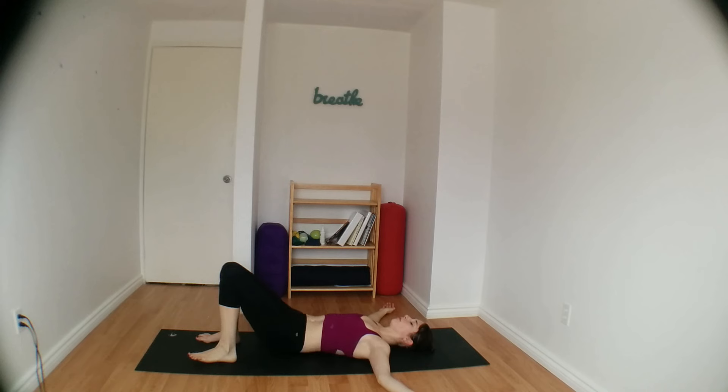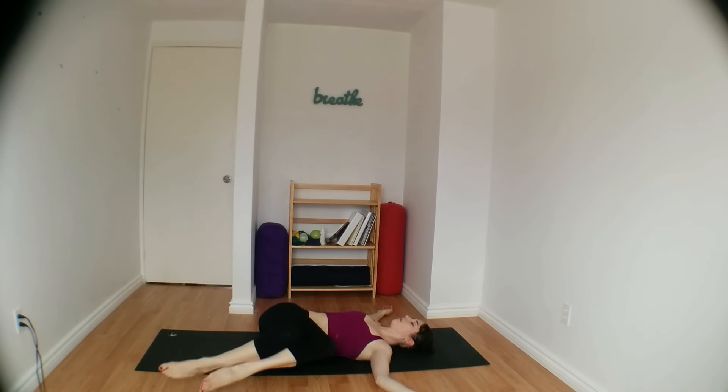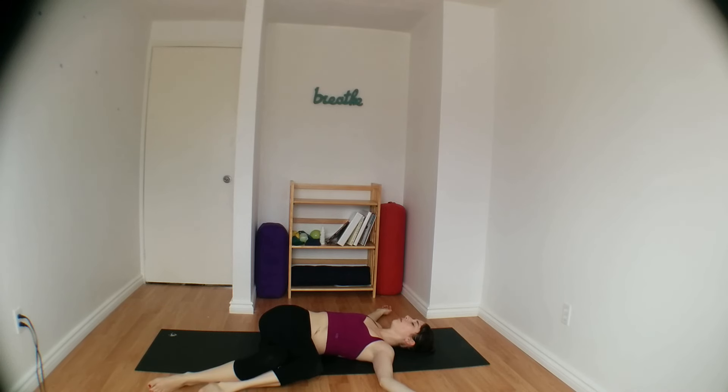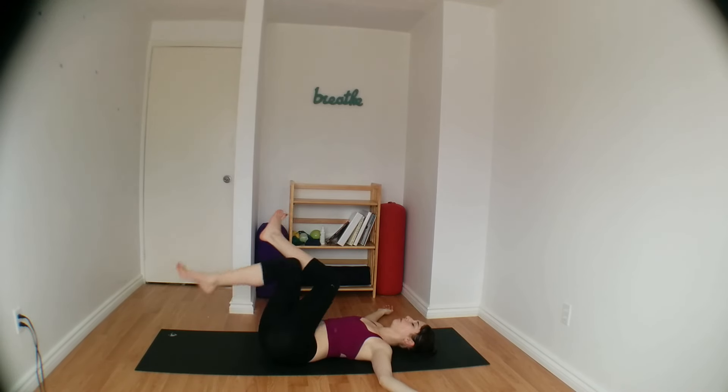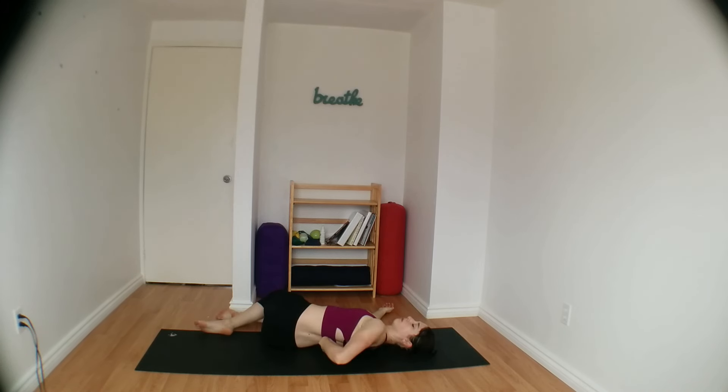Slowly release, we'll prep for a twist. Dropping both knees over onto the left, maybe crossing right thigh over as you let both knees come down. Try to keep both shoulder blades down on the mat here. Breathing deep into the belly to release your lower back. Taking three more very deep belly breaths. Bring your knees back to center and crossing your legs, switching sides — this time both knees come over onto the right, maybe hooking your left thigh over your right before setting your knees down.